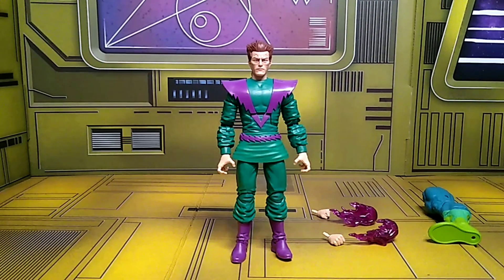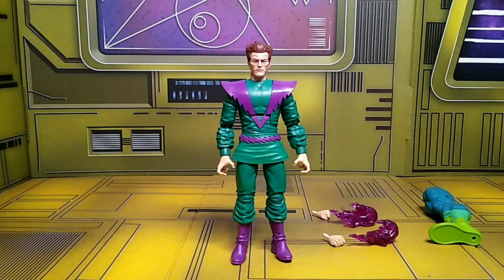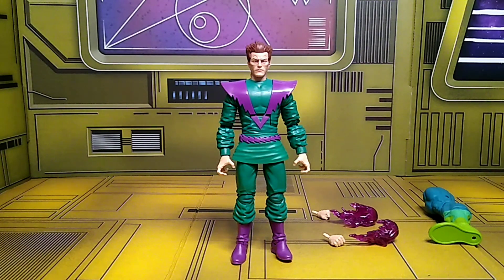Here we have Owen Reese, aka Molecule Man, out of the box. Cool figure — I love the decals on him. His coat is pretty cool; I want to say it probably looks like pieces they used on Kang the Conqueror. We'll go over that in a bit. Let's check out his accessories.